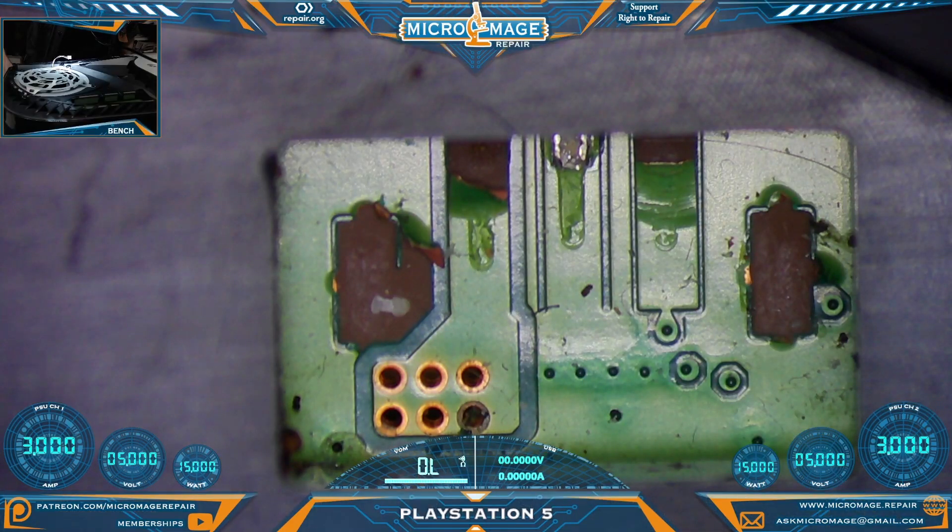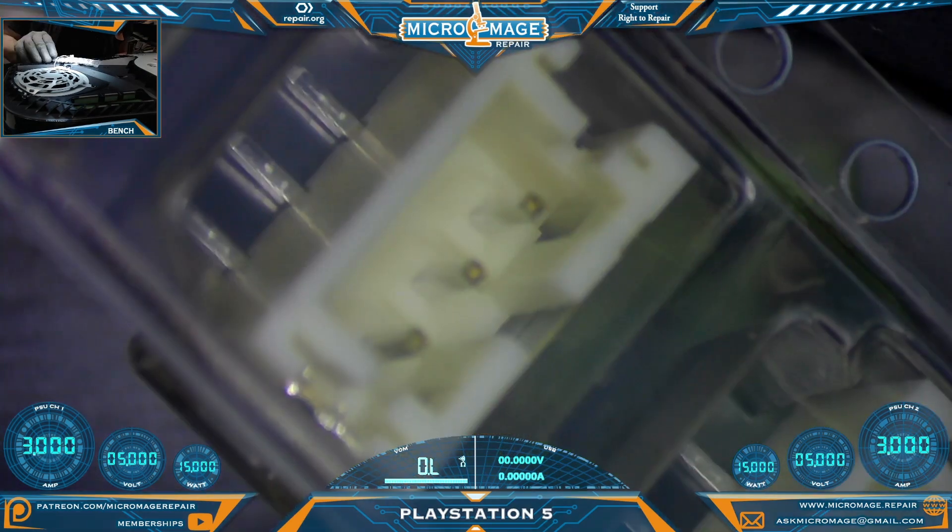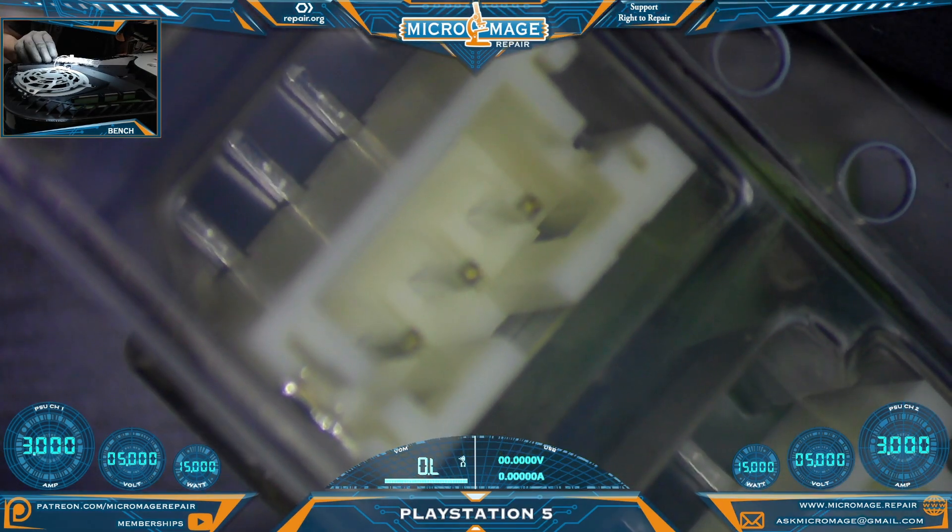PlayStation 5 — let me show you what's going on. This customer bought a disc edition online and it came with a ripped-off fan connector. Unfortunately, the original owners lost the original fan connector, so we had to source some replacements and they look like an exact match.